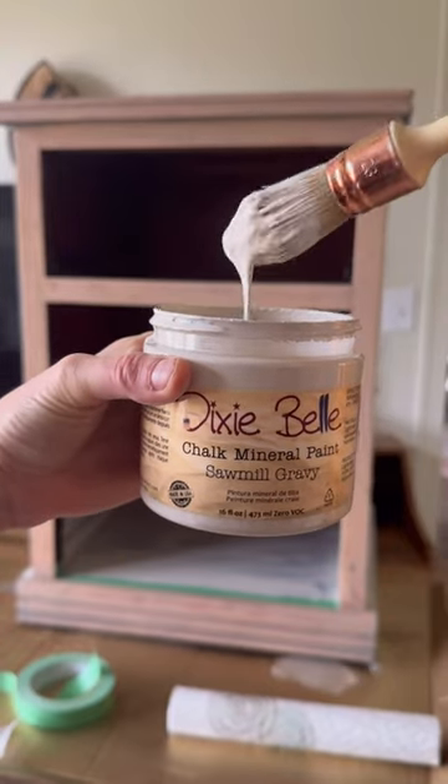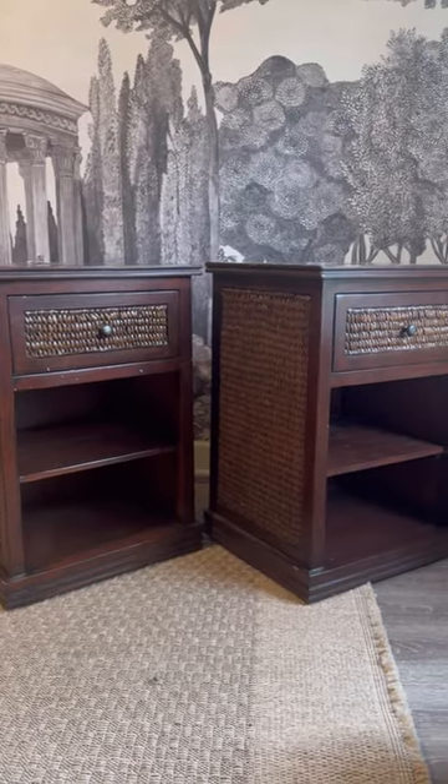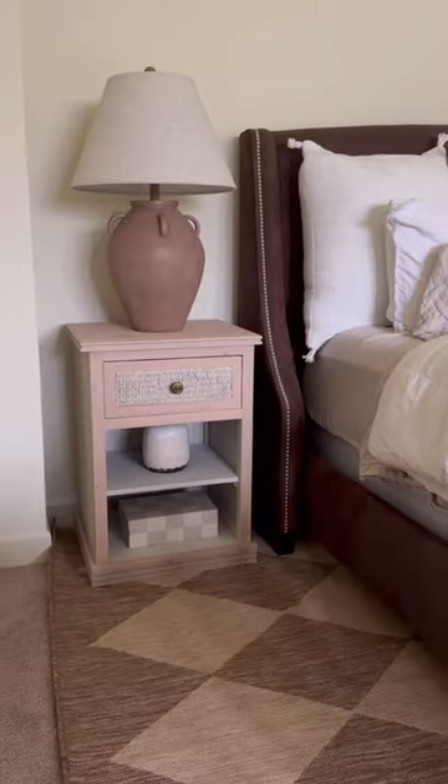I painted the interior in the color Sawmill Gravy and finished it off with some wax. And here's the before and here's the after — what do y'all think?